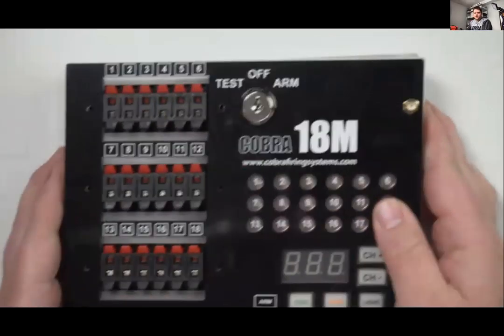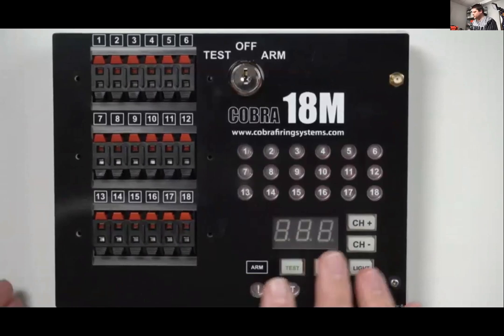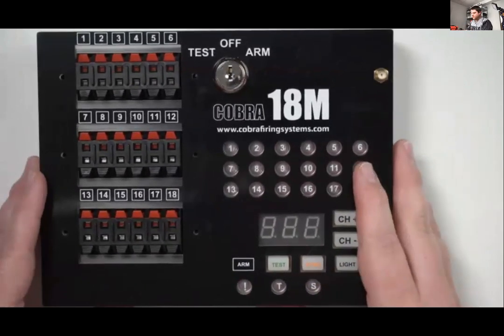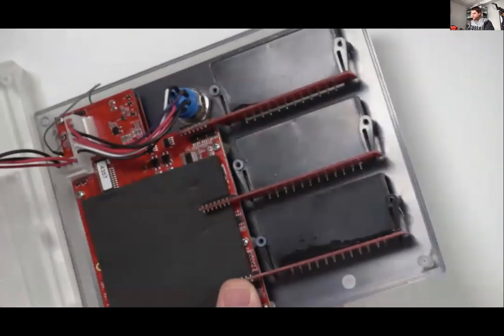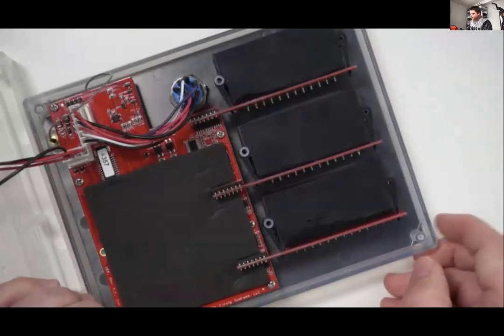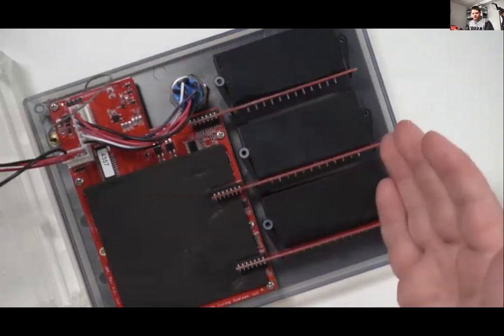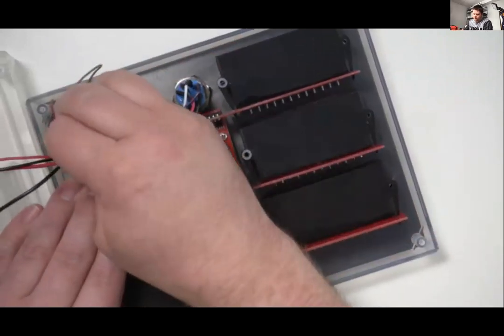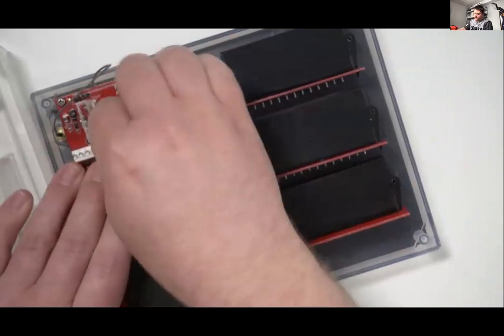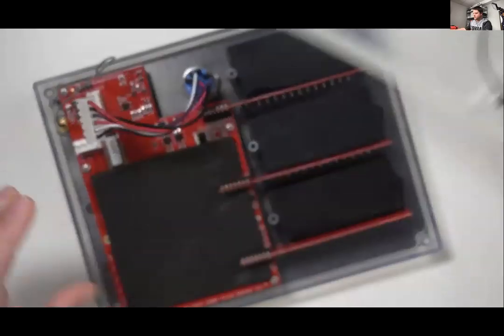With the 18M, let's go into the repair side. Say you're on a shoot site and somebody ran over the module with a truck and you've got a broken Q strip or internal antenna. It's really easy — just take the six screws off the front and four off the back to open it up. Everything inside is plug-and-play, making it very easy to swap things out as needed.